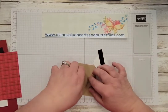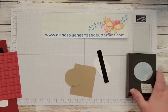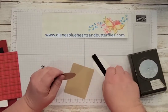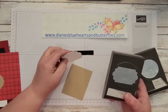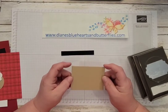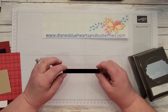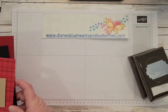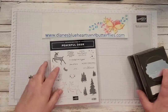I cut out a 2-inch circle — actually used a retired punch, but you could use the circle dies or whatever you have. I also punched an everyday label from the Basic White card stock. I have a scrap of Crumb Cake card stock to stamp and punch out the deer from. And then I have a ½ by 3¾ inch strip of Basic Black. I'll go over how to do those and go through the other products that I used.